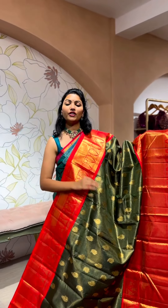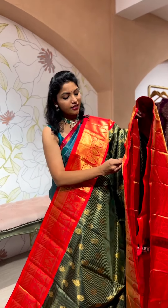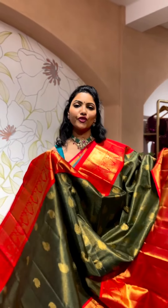Especially for upcoming brides, this is one really very good option — a beautiful timeless piece you can say, for generations. This is priced at ₹58,800, and this is a 2-gram zari saree.